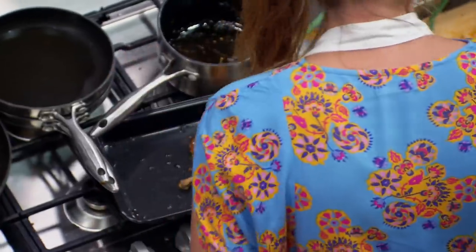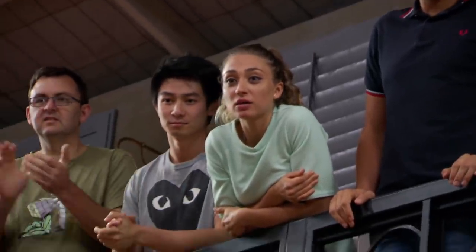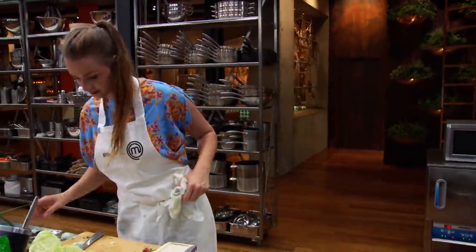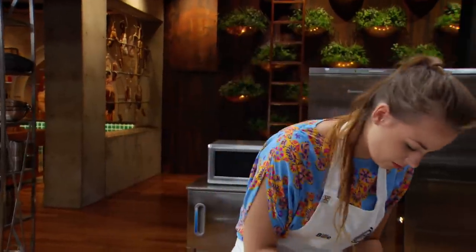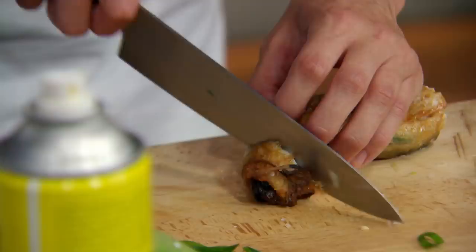Home stretch, one minute — time to get plating. Jessie, make sure you put your broth in a container. Taste everything. Come on, get another plate girls. That time again.